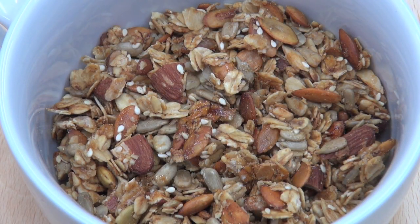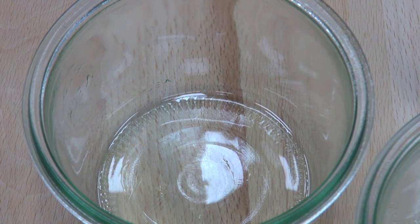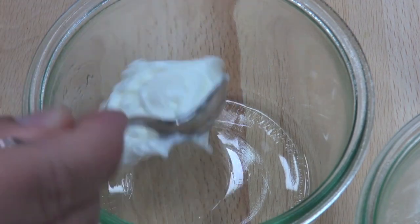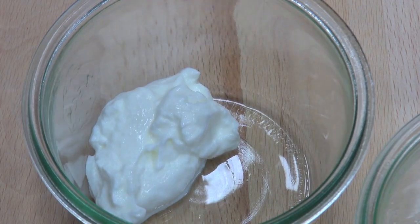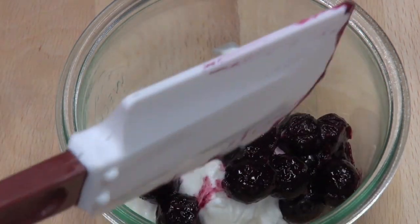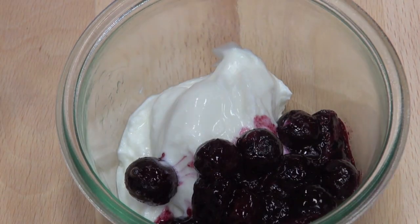Our blueberries are done, our granola's done — let's assemble it. The other ingredient I'm using is some plain Greek yogurt. I'm going to pop some into the bowl, then add some of those blueberries, and finish with a nice helping of that granola just on the top.